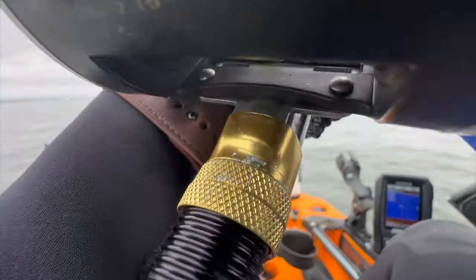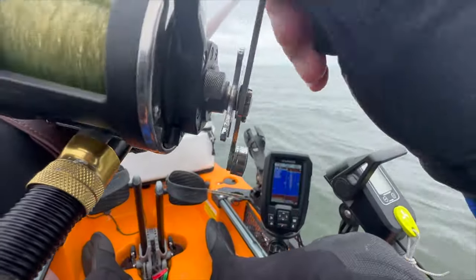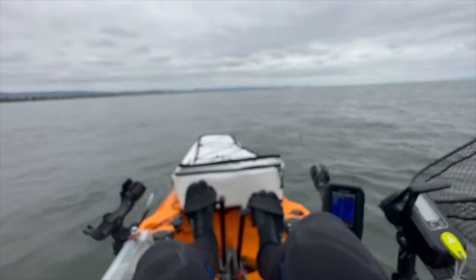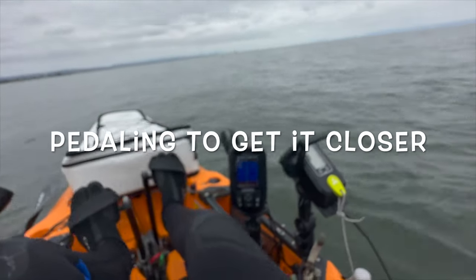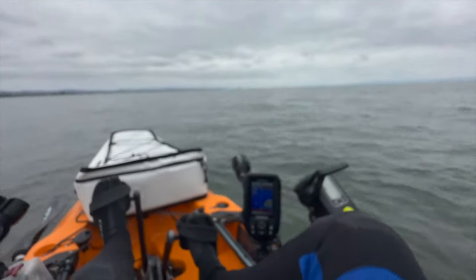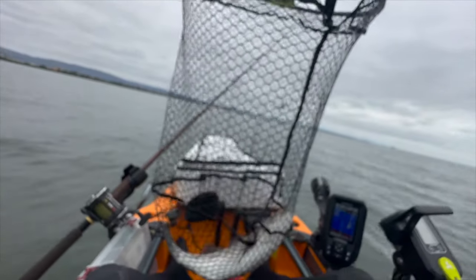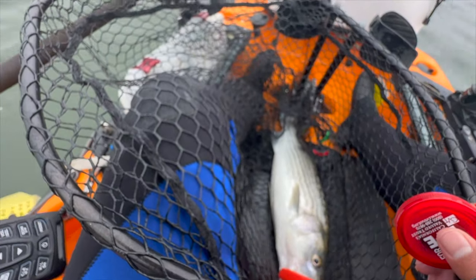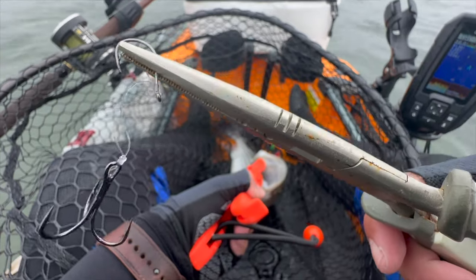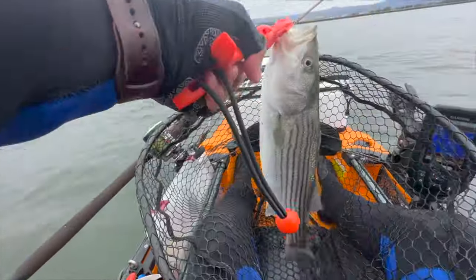That's a fish — a striper! I'll take it, looks like a decent size too. Hey Chris, you there? Yes sir, got a striper. About 20 inches — snapped it! Nice looking guy. Yum yum yum, gonna move the net first.